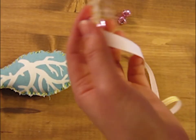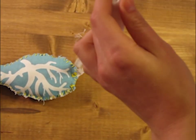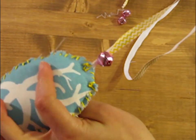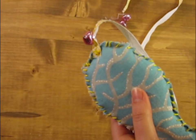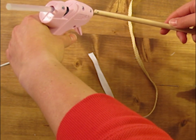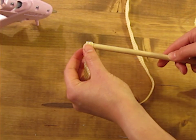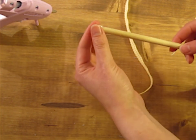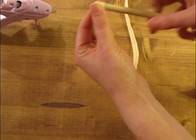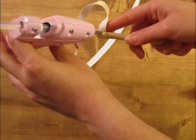Before you secure your ribbon to the wand, you'll want to push some bells down onto the ribbon so it has some jingles. Now very carefully secure your ribbon to the dowel with a dot of hot glue, and then give it a few turns and then secure it again with a dot of hot glue.